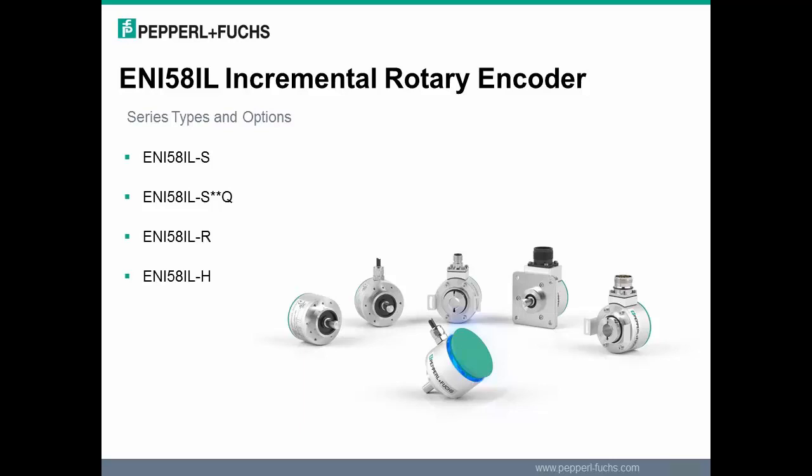The solid shaft with options for servo or clamping flange is denoted by a dash S. The solid shaft with a square flange is denoted by S asterisk Q, where the asterisk represents other options for the encoder. The S asterisk Q square flange also has options for 3/8 and 1/4 inch diameter shaft size, and also has a mil-spec connector option.